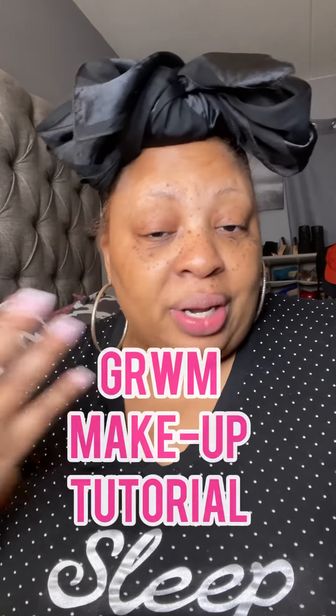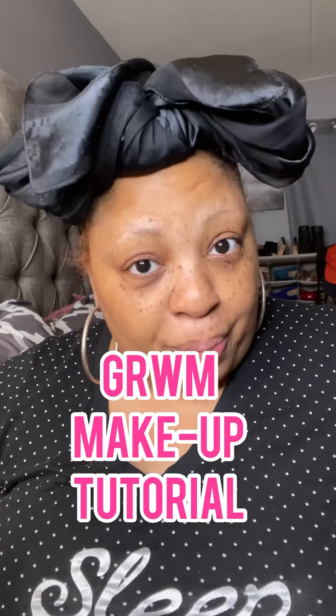Tonight I'm going to do a get-ready-with-me, but just the makeup portion, because a lot of you have asked about my makeup and whether I'd do a tutorial. Yes, I am a makeup artist — I've been one for over 10 years. I don't do it as a career anymore, I've transitioned into other things, but I'm going to do a tutorial tonight. I'll show you all the products I use at the beginning, speed it up so it's not too drawn out, and keep y'all interested.